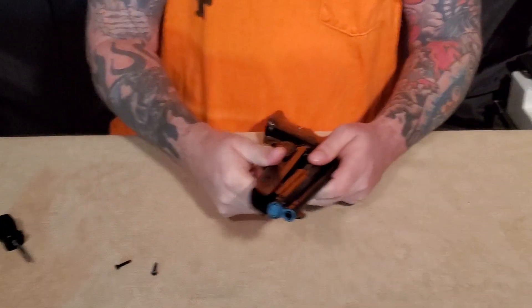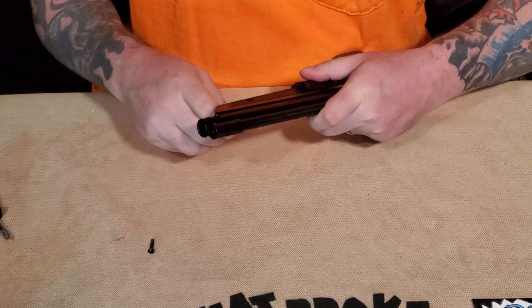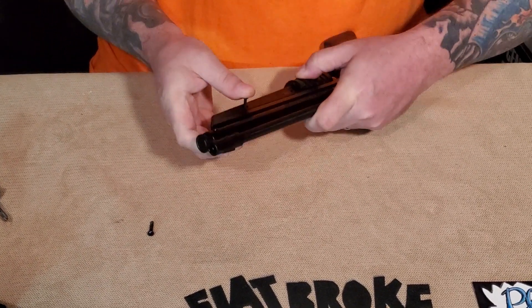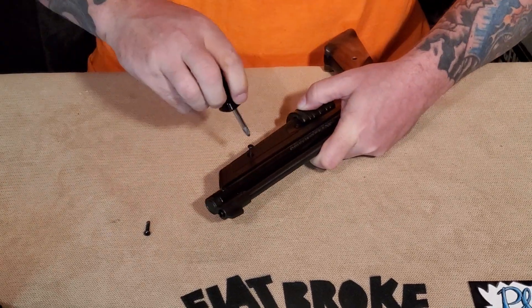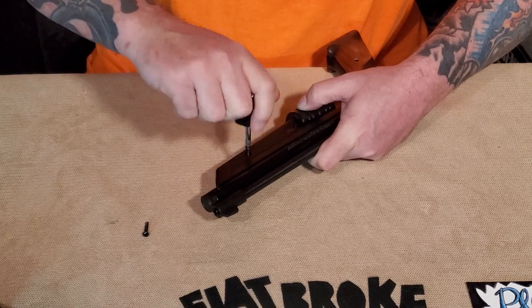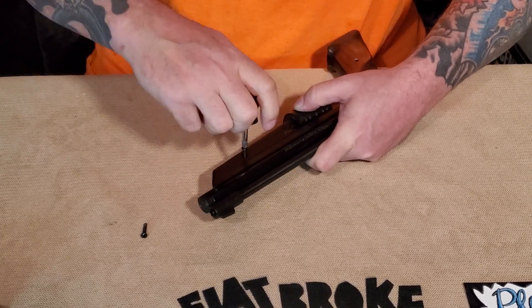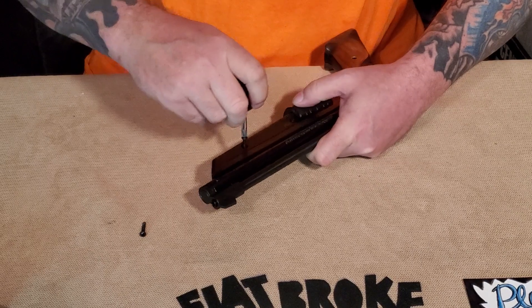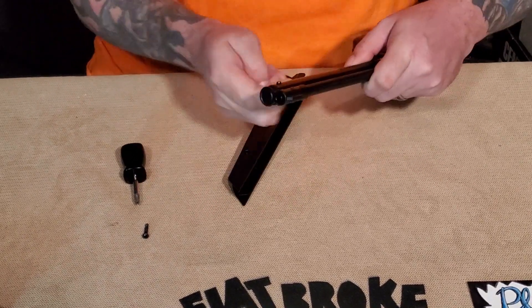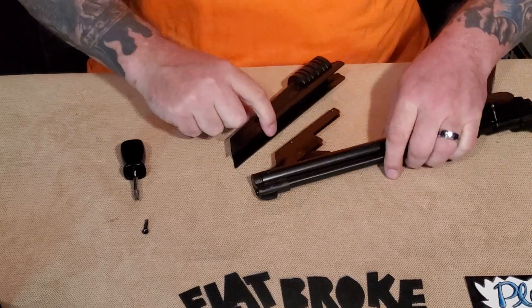So see, it comes right off just like that. Turn around, take the new one, put it on. I usually start with the front screw. You can look in and see right through what's going on so you know that the hole's all lined up. Screw it down.